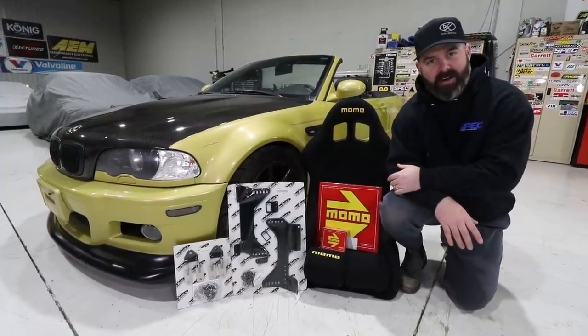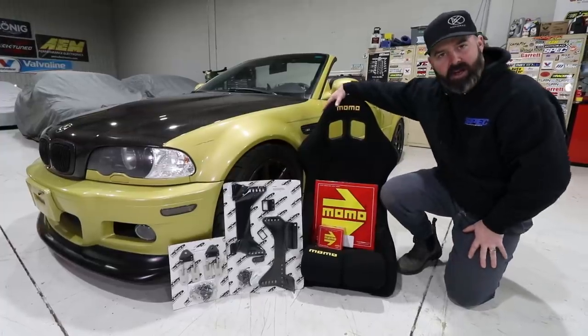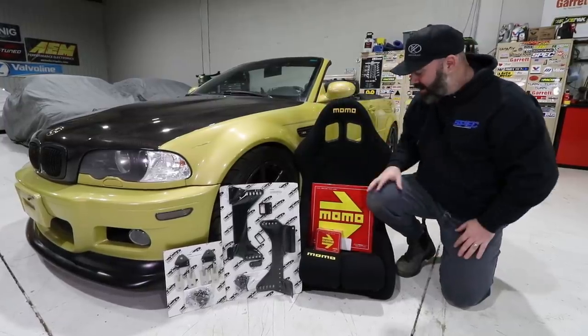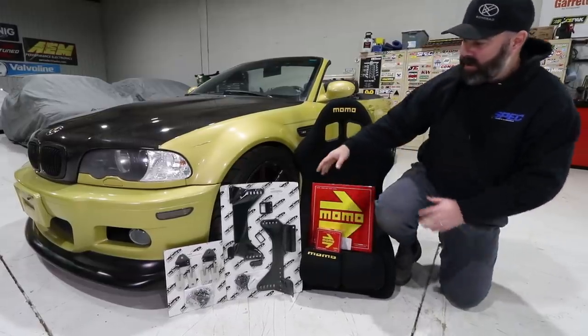Since we've already got this all set up for a nice show and tell, I'll give you a quick rundown of what we have. This is a Momo Super Cup — for those of you who watch the Mullet Mustang Series, you'll recognize this seat. It's a hand-me-down from that; the other one's in our K-Swap Civic. Pete also ordered a steering wheel and hub from Momo, which we'll show you more of momentarily.